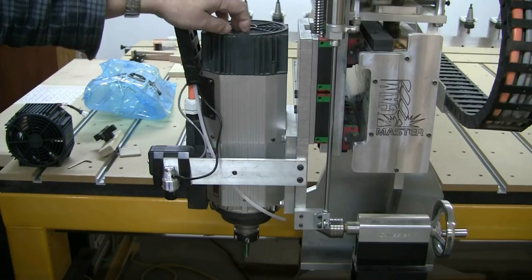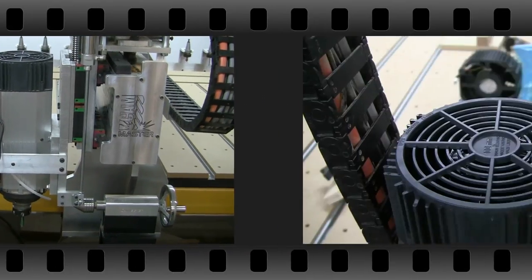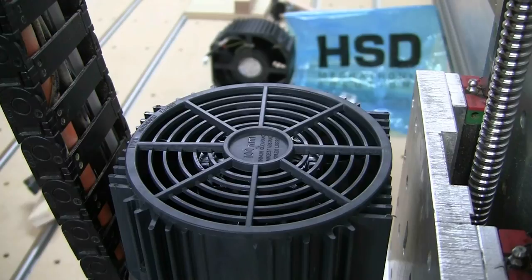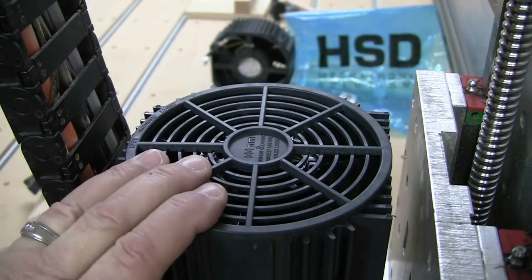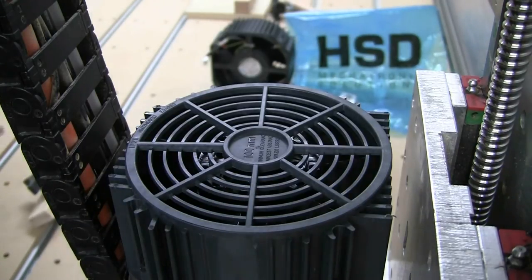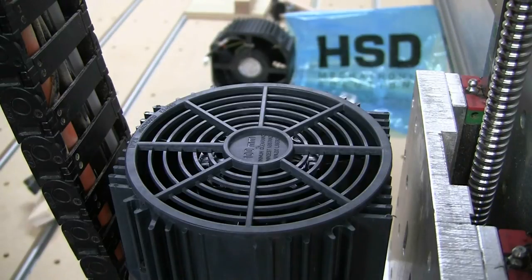I came down and the fan wasn't working, so I decided to order a new cooling fan. I'm going to change the fan and we'll see if it makes any difference. The new cooling fan is installed - you can see the old fan at the back, it's an HSD part. Where I actually got the fan from is a company called CNC Parts Department. I'll put their link in the description.